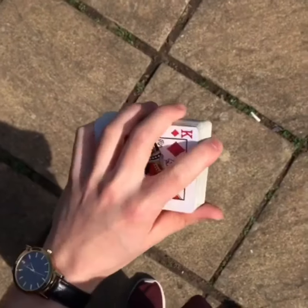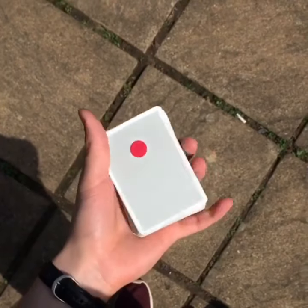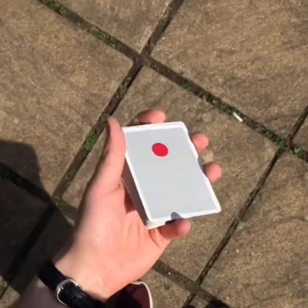Start in this grip here, and then curl the index finger under the deck like so. Now what you're going to do is basically push up with the index finger towards your thumb.